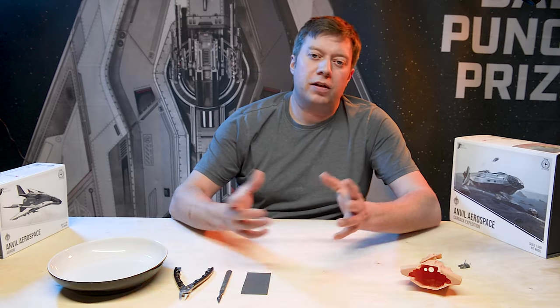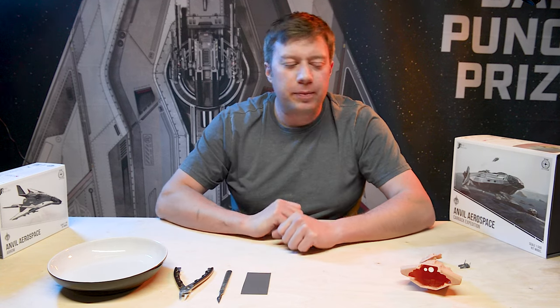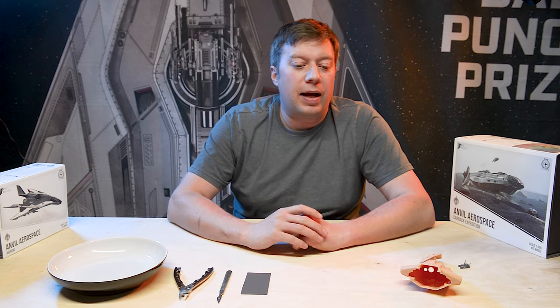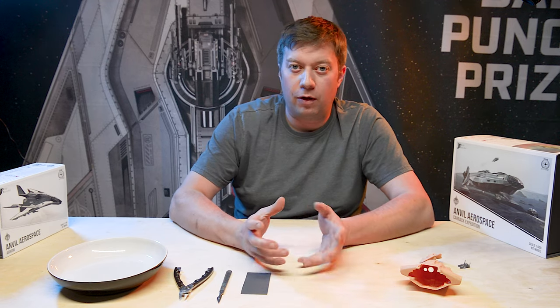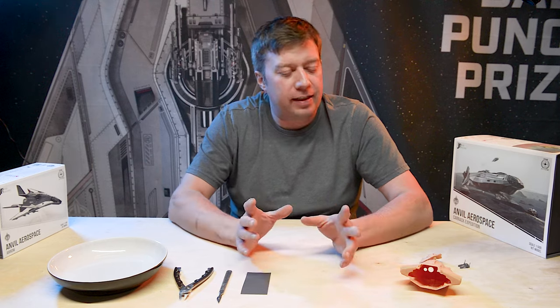How to do, J.R. here. Welcome to part two of how to build a Carrack model. In last week's episode, we removed all the parts from the sprues, but we didn't do any cleanup on them. So this episode is all about cleaning up those parts once you've taken them off the supports, and about dry fitting, because realistically it's actually one and the same thing.